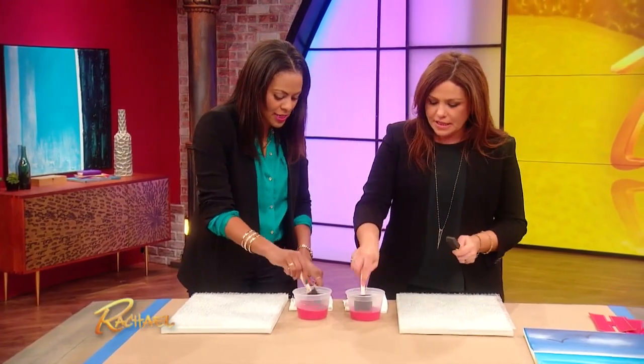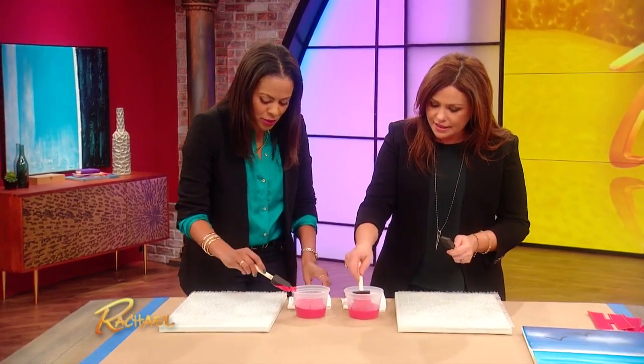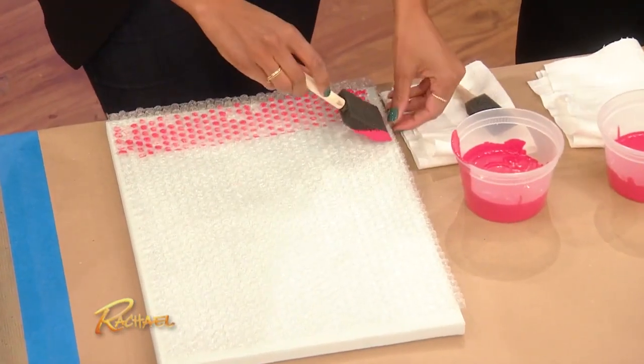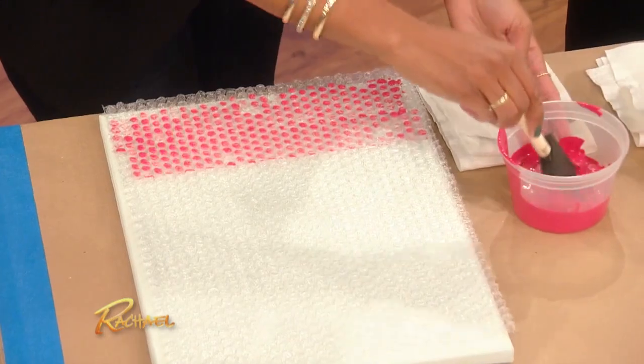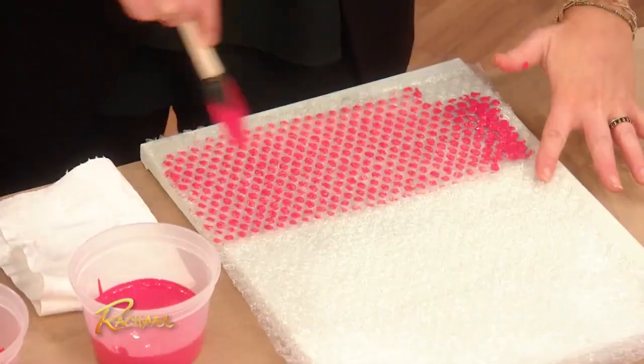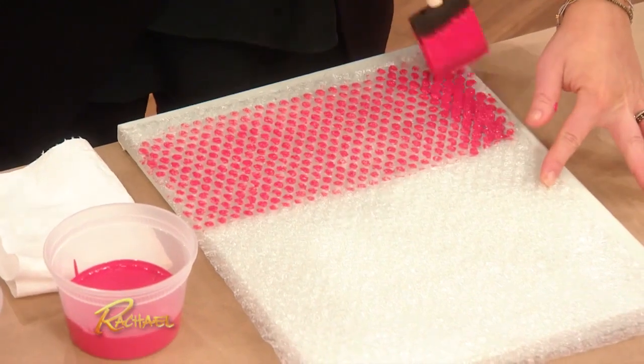Dip it in your paint, just like this. You wanna coat a nice even layer. You wanna put enough paint, but not too much, and just cover the whole piece. It's a lot of pressure, Nicole.